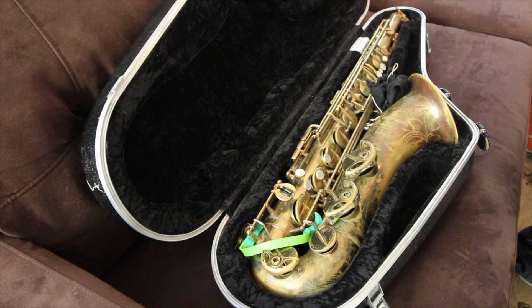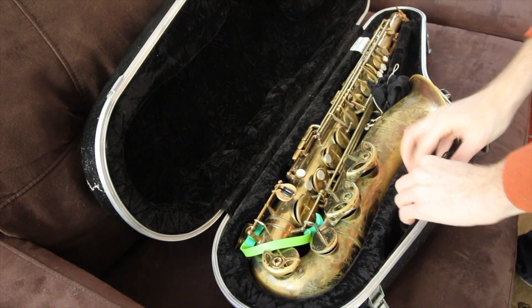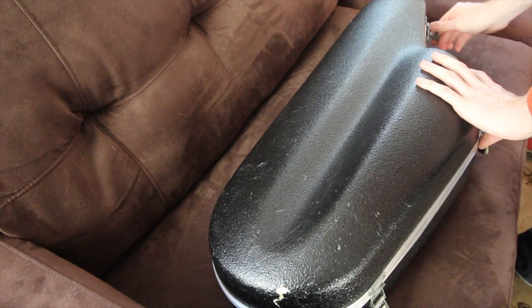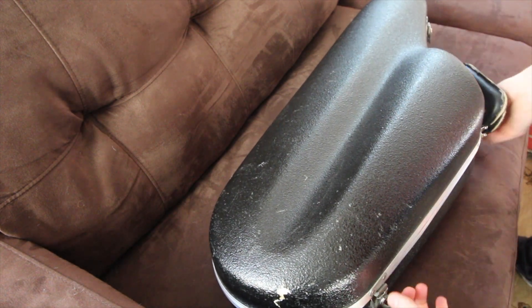I still swab a bunch just with like a silk swab. And then after that, I just put these in and it props the pads open and it allows the pad to dry rather than just sticking to the metal instrument. Then when I get my saxophone out again the next time I play, I know the pads have dried and they're not going to be sticking.